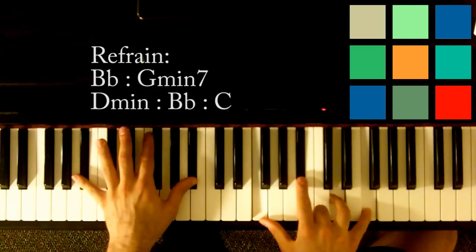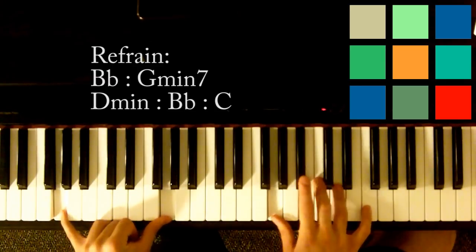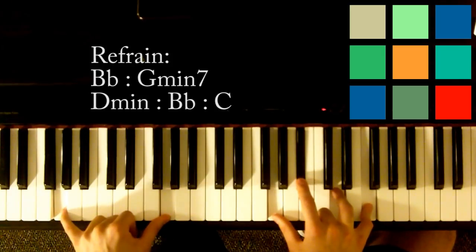'Never knew' is G minor — G in your left hand, G, B flat, D, and F in your right hand. So it's basically a G minor 7. Never knew, never knew, all the things.